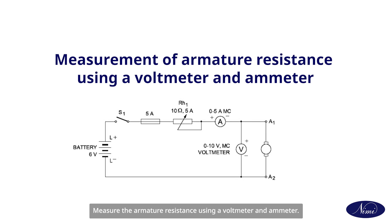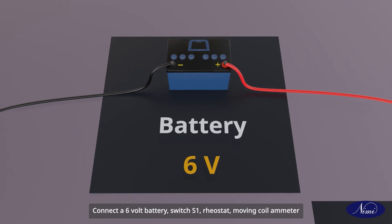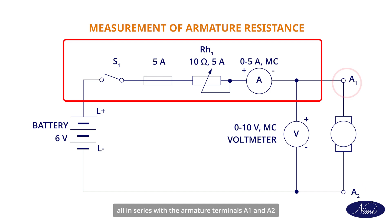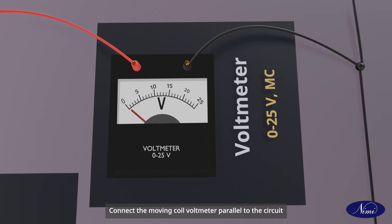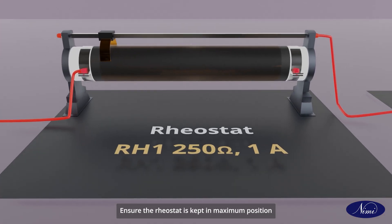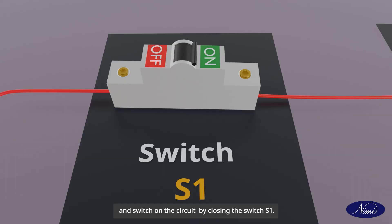Measure the armature resistance using a voltmeter and ammeter. Connect a 6 volt battery, switch S1, rheostat, and moving coil ammeter all in series with the armature terminals A1 and A2 with the correct polarity shown in the circuit diagram. Connect the moving coil voltmeter parallel to the circuit with the correct polarity. Ensure the rheostat is kept in maximum position and switch on the circuit by closing switch S1.